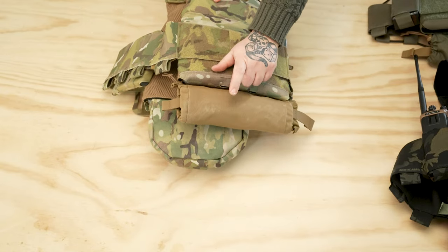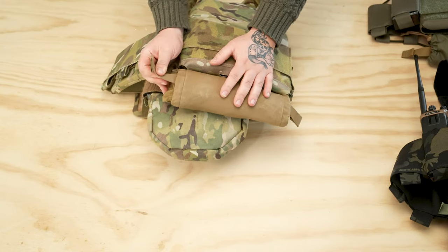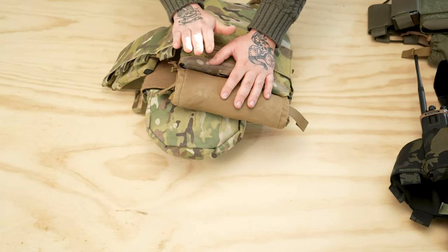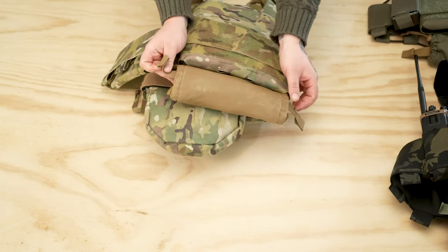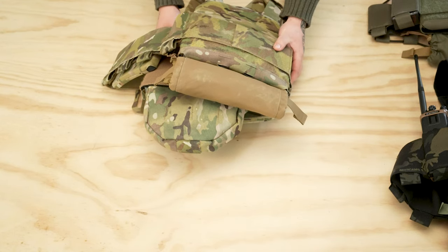Got the Roll-One — we designed this alongside Forward Observations Group. It's ambidextrous, so you can put it on the back or the front, grab it with your right hand, left hand pulls out nice and easily.